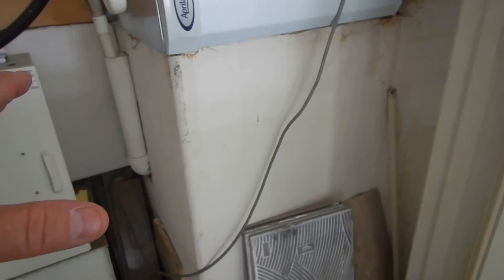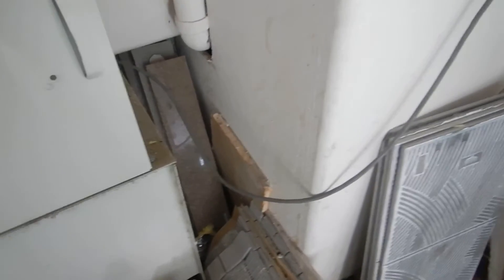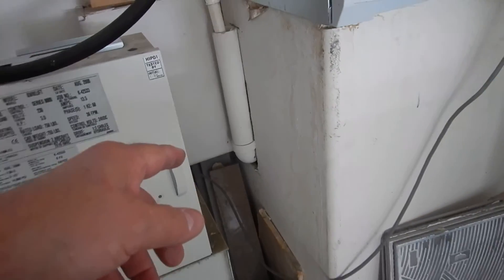This is the return air plenum, so this should be lined. I can't get in there — it should be lined. You're getting air in there from the garage? It's not a good thing. So we're getting air in from the garage. You can just feel it leaking — air conditioned air is getting into the garage too.